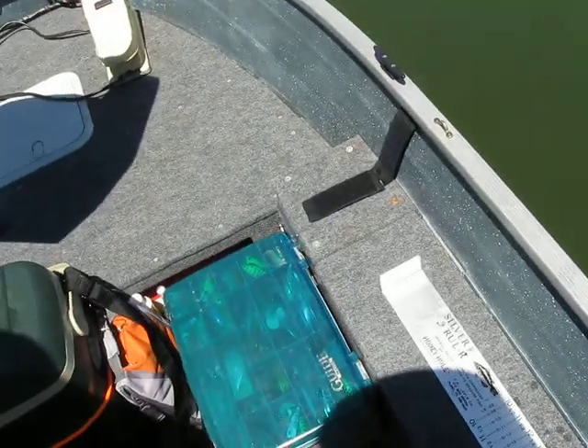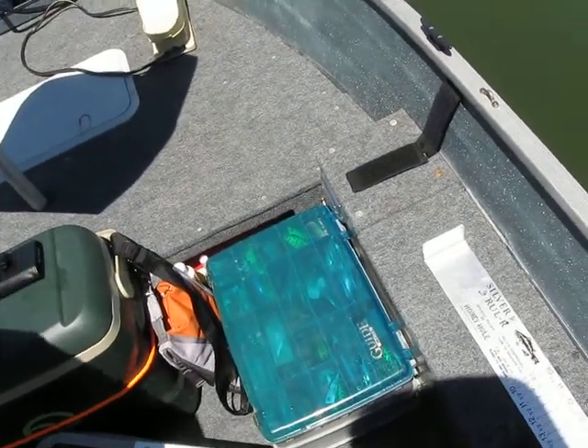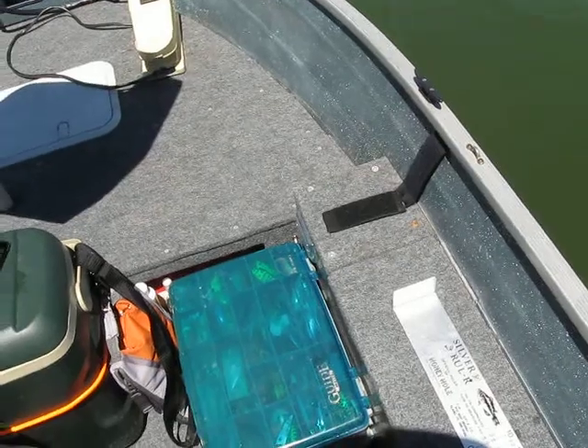Oh man, I'm running out of reel here. Just turn it off. Well, I guess I can loop them.